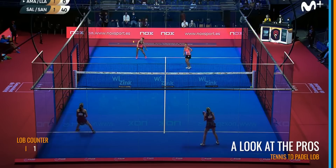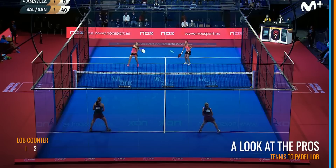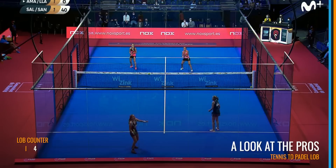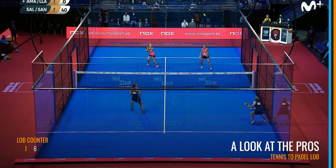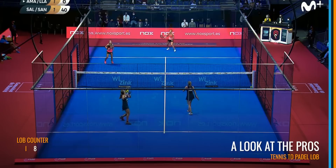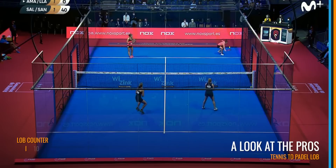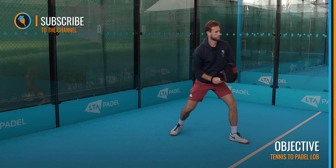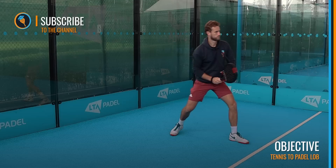We'll use an example now to show you. Your objective for the next time you play is to say to yourself: only try to hit lobs on easy balls. Try not to hit any defensive lobs if you can for a whole set, and just see how that dynamic changes in your game.